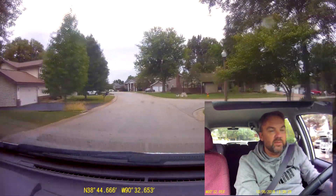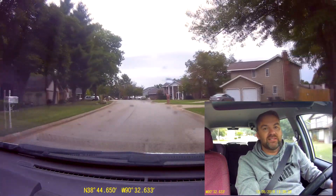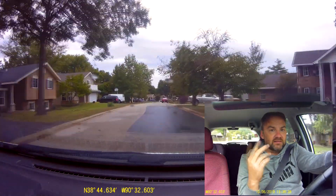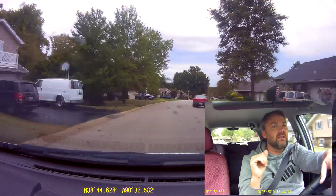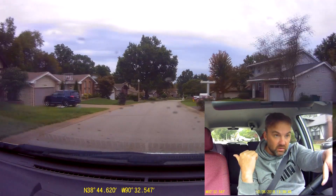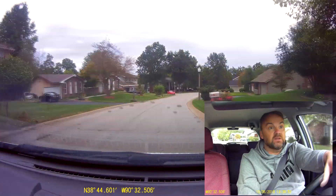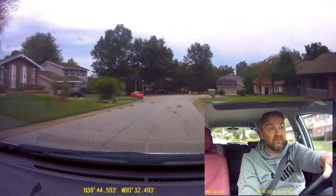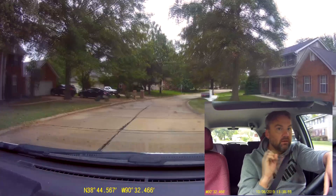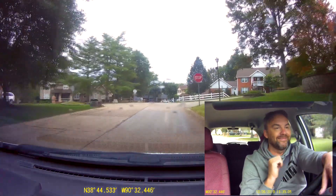Hey guys, welcome back. I've been on a little break, as you may have noticed. Two reasons: it's been too hot, too humid, and too buggy the last couple of months, so I thought I'd just take a break and take it easy. But right now I am going to test, as I showed you, the Mountain Topper with the tiny little AX1 antenna. I've got two things working against me: an inefficient antenna and a very low power radio.